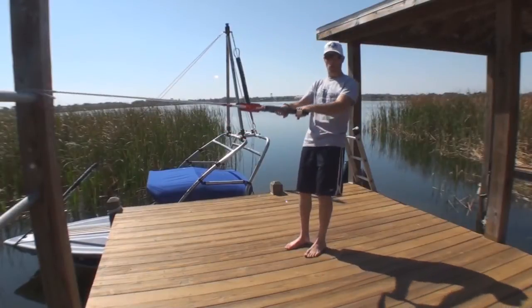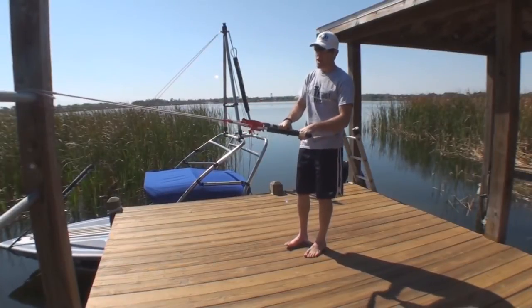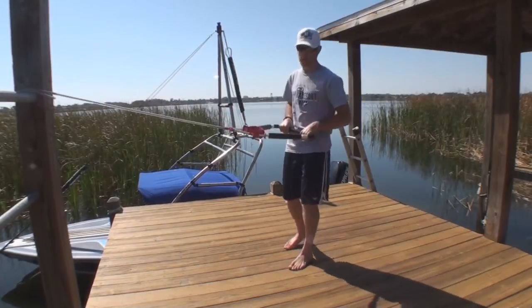Hi, I'm Keith St. Ange, two-time overall champion and instructor at the World Barefoot Center. I'm going to give you a couple quick tips here about the tumble turn and just some key points that you can really focus on to make this much, much easier.